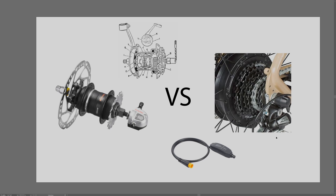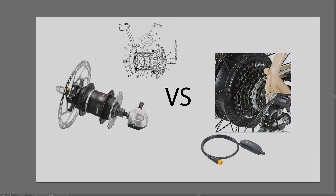Another option is a brake cut-off, which cuts the motor when you apply the brake, allowing you to switch gears with some momentum. The key point is that brake cut-offs and gear shift sensors are not required with internal gear hubs. Internal gear hubs can switch gears while you're not pedaling - you just stop pedaling, wait for the motor to cut off, and then shift. It's not as complicated as with derailleurs.